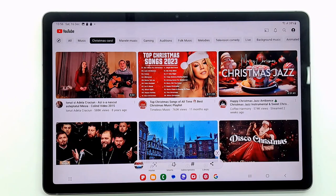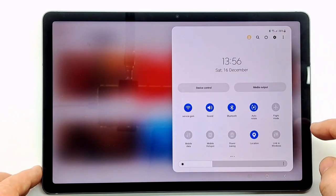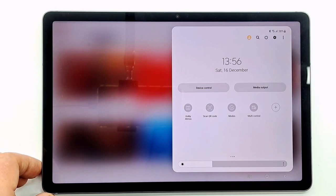Now I'll show you another option to take a screenshot. Pull down the notification bar twice. Look for the take screenshot icon which is in the extended menu.